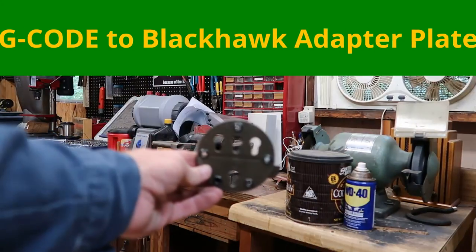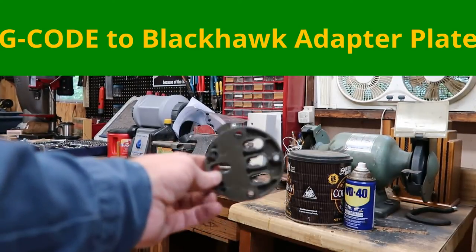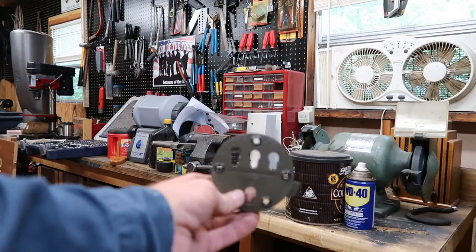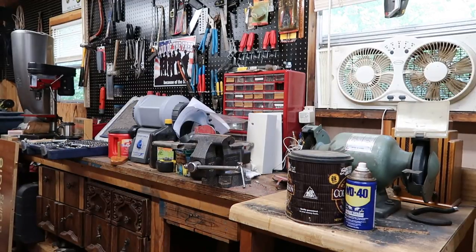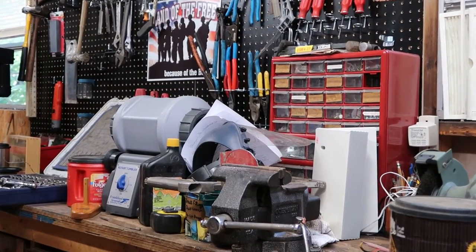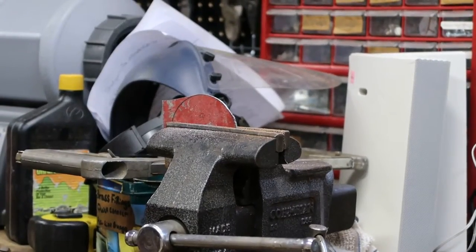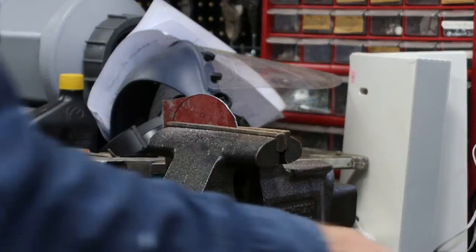I've got to make a plate to attach to the RTI circle that attaches to the back of the holster, so I can attach this piece to the drop leg platform from Blackhawk. I've been working on it for a few minutes. I found a piece of pretty damn stiff sheet metal — you can see it in my vise — and I've already cut it out. It was actually the gas tank holder for an old snapper.